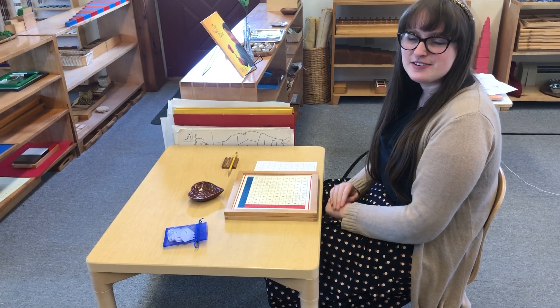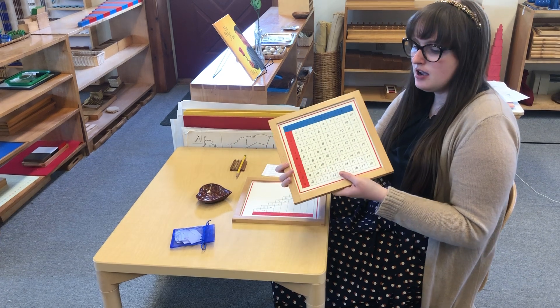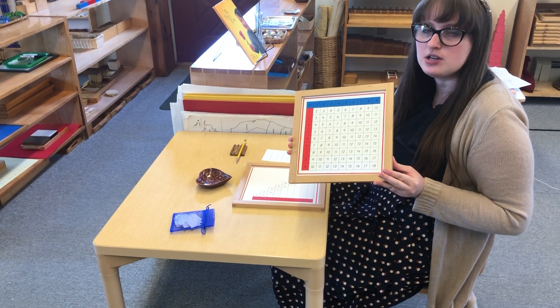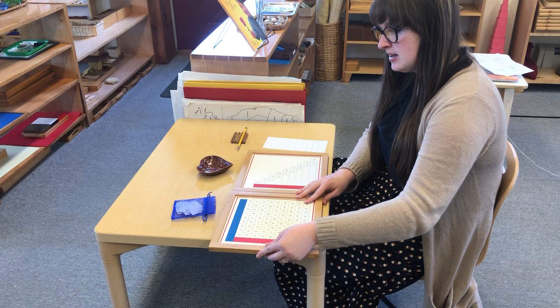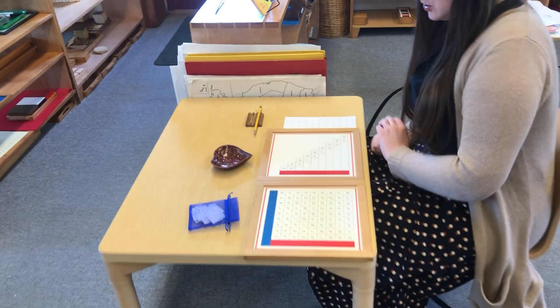Hi everybody! In a video before, I showed you how to use our addition chart to do some practicing with addition equations. I'm going to show you a different kind of addition chart that we have in the classroom. Some of you may have seen this one before. So let's take a look at this chart here.